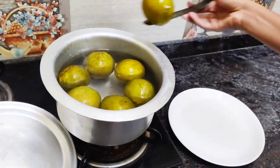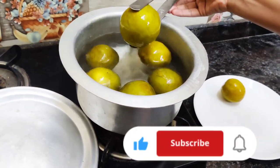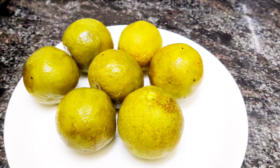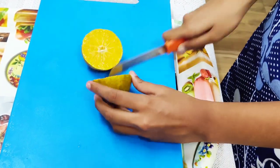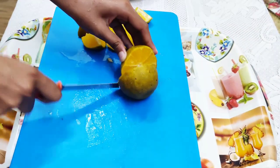After 15 minutes, take out the limes and keep them out on a plate. I've put my cutting board on top of a tray because sometimes the juice of the lime falls out, so I don't want my tablecloth to get dirty. Next, we'll cut our limes into 4 parts.